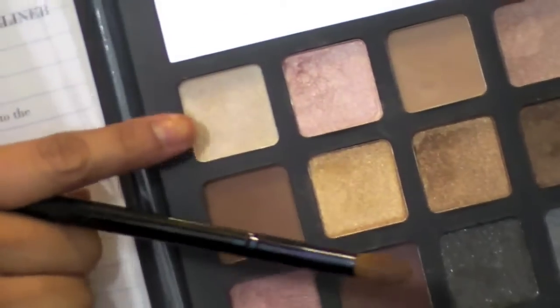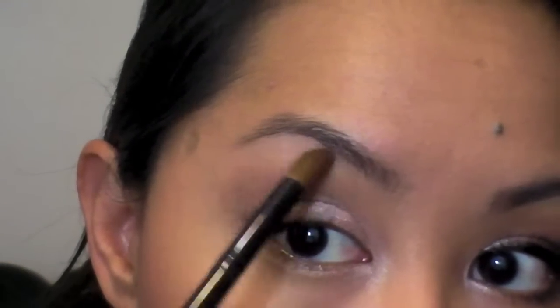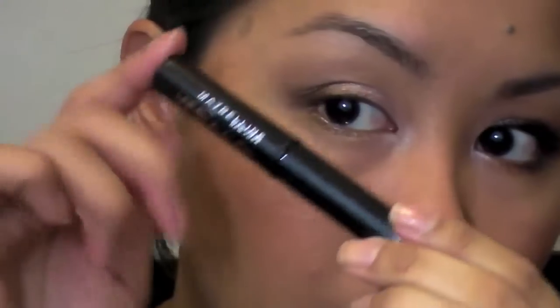Now I'm going to take that same brush and go into this shimmery white color right here, just for my highlight. I'm going to go right under that brow bone. And if you blend it too much, just deepen that area again.